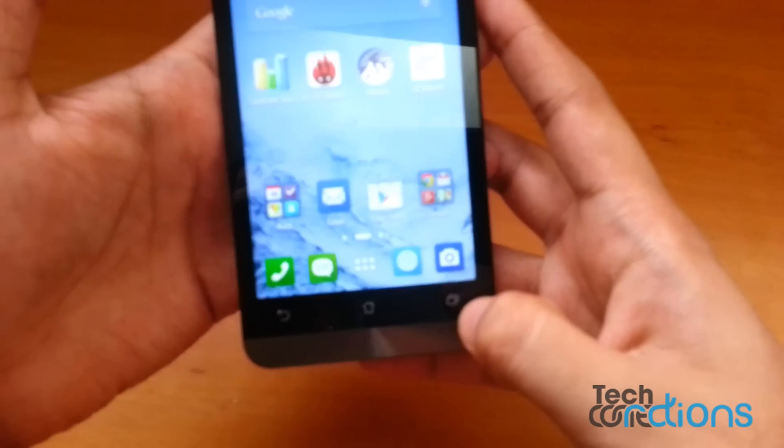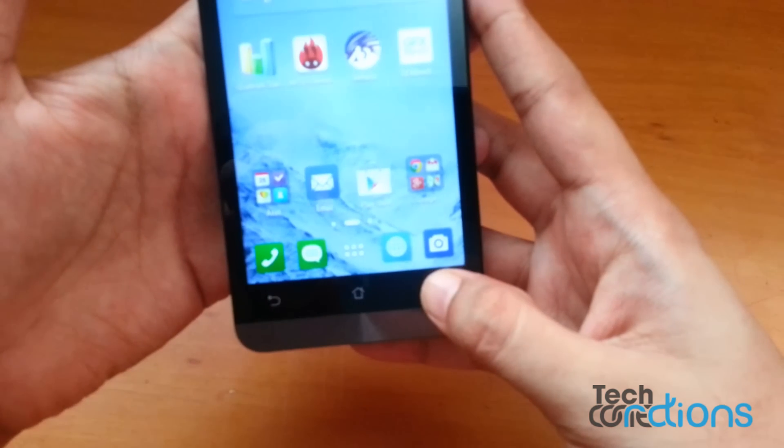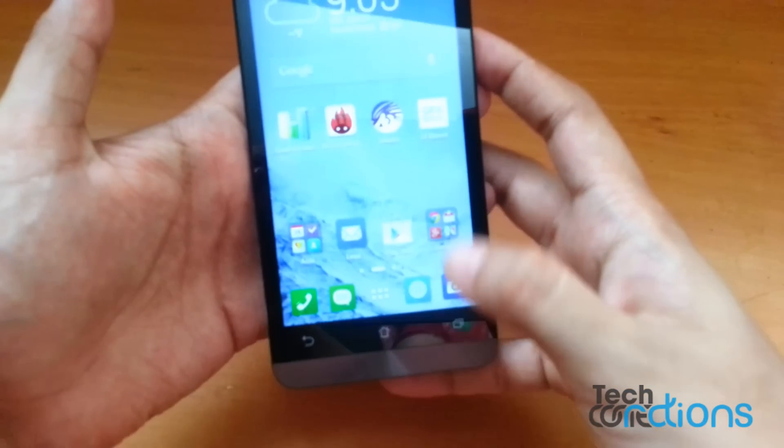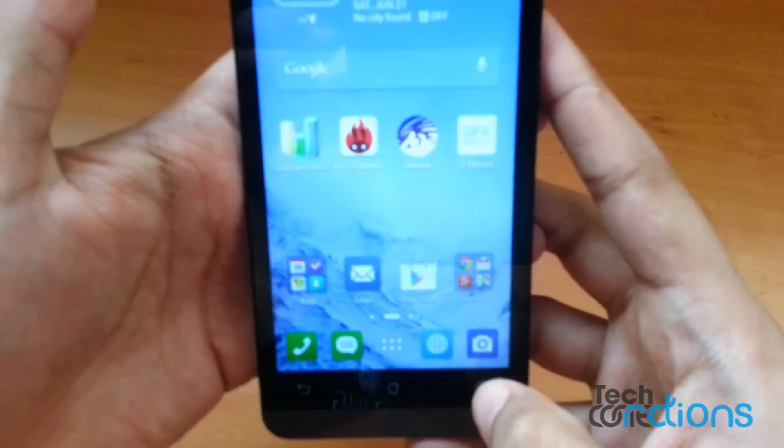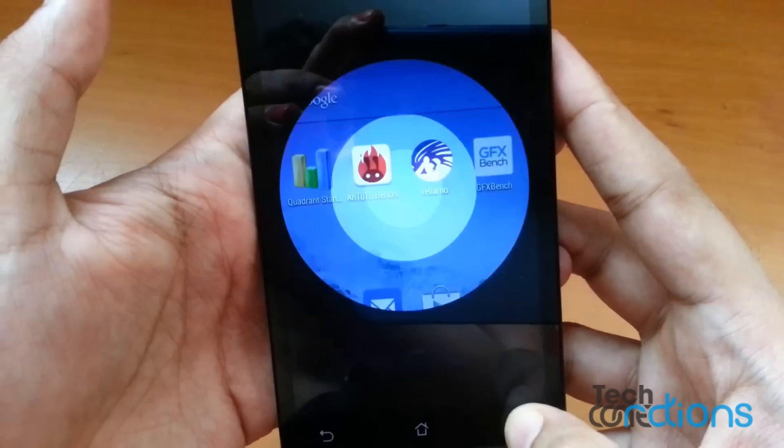Now when you tap and hold this button it will take a screenshot. Let me show you once again — tap and hold, and it takes the screenshot.